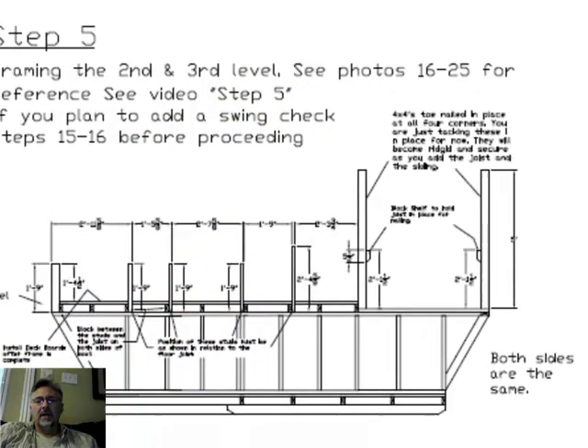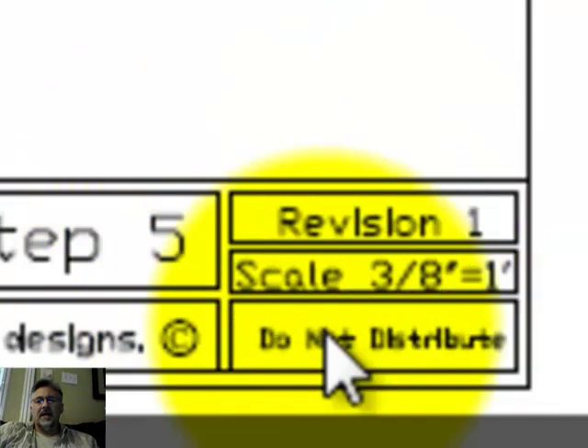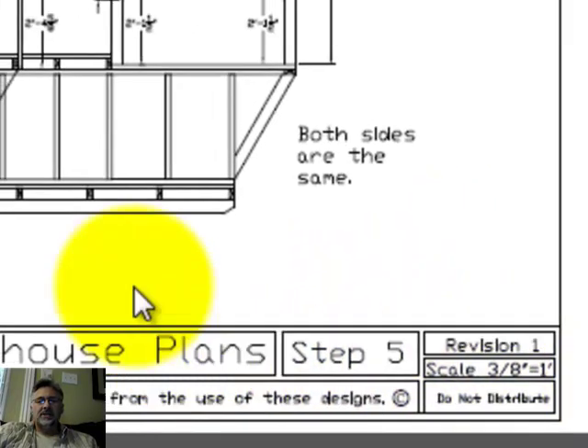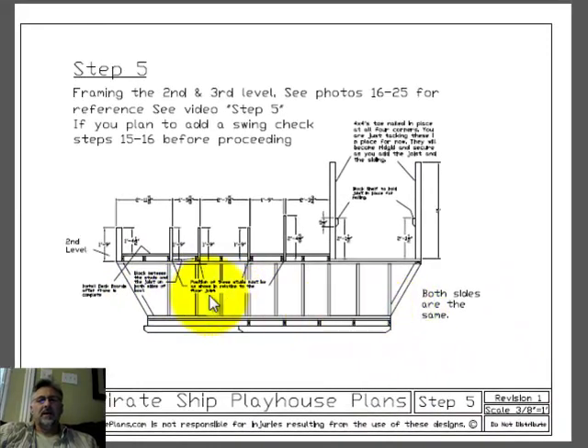Let me mention this real quick. This is at a scale of three-eighths of an inch equals one foot, so you can actually lay a scale on this paper and measure it out yourself as well. It's scalable, but the dimensions are also listed on here for each of the steps.